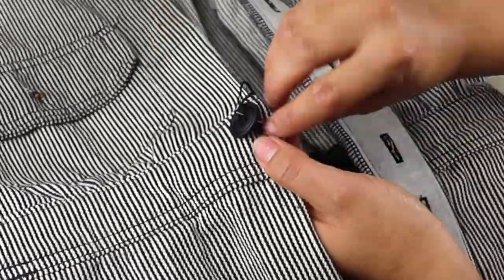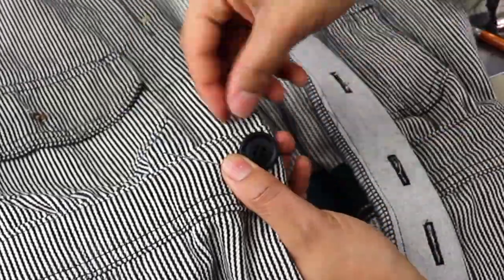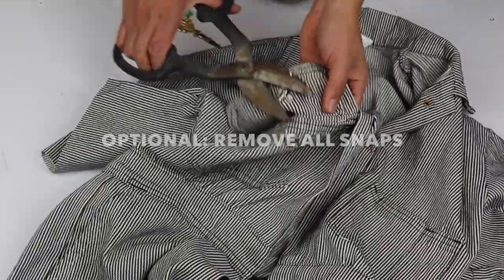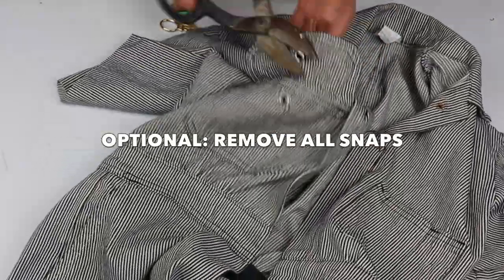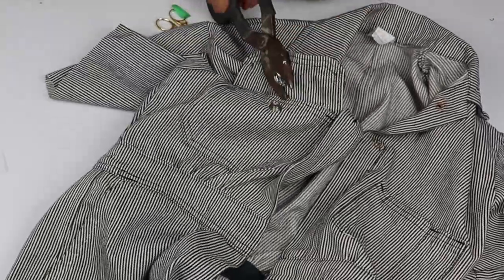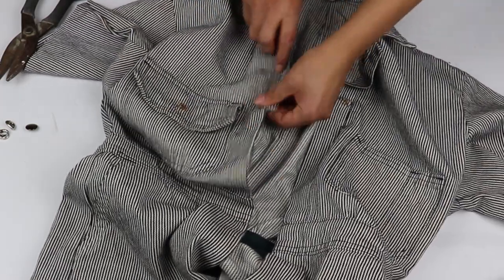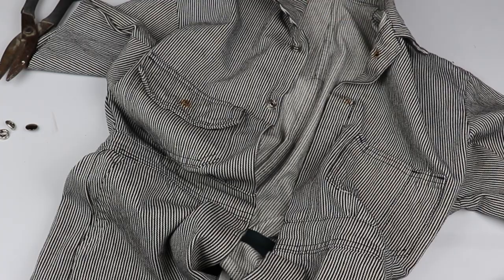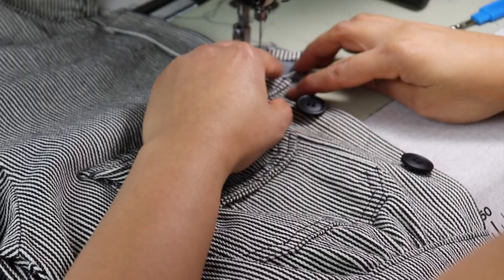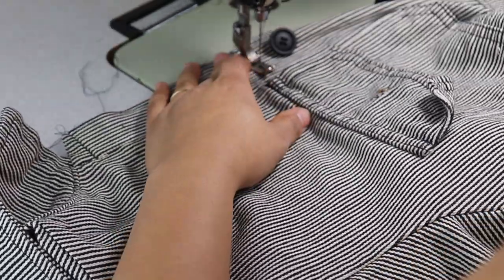Then, with quadrupled thread, I sew each button on, wrapping the thread around twice at the end to create a strong shank. I debated whether to do this or not, but I opted to take the snaps off so that I could have a cohesive look with my buttons. It was quite difficult — I actually had to get my husband involved. But when I took them off, I realized they left behind a yucky rust stain and of course holes.